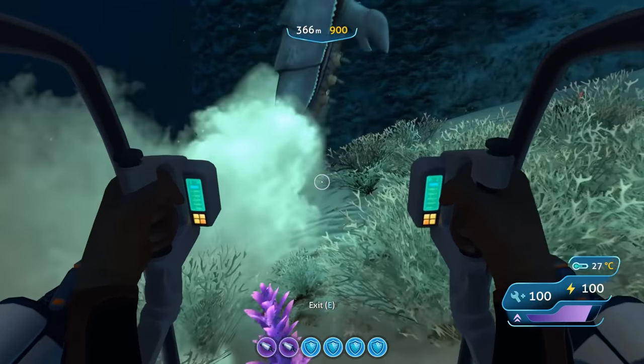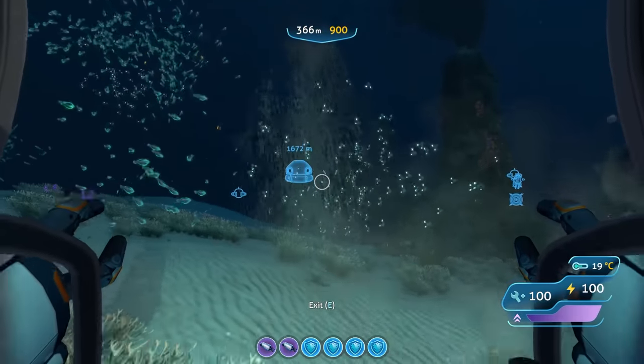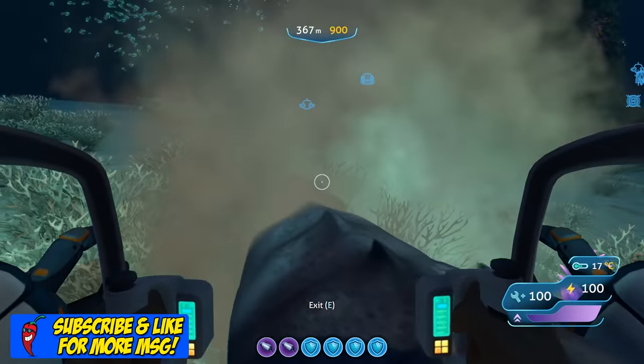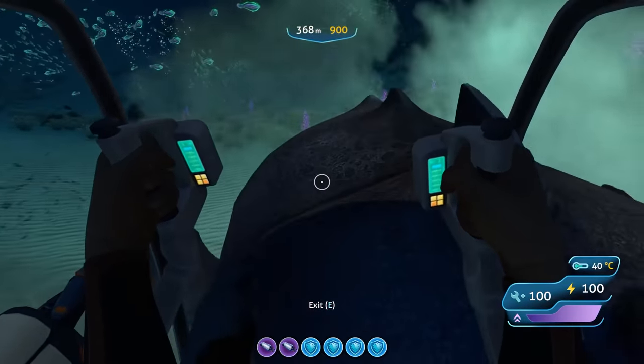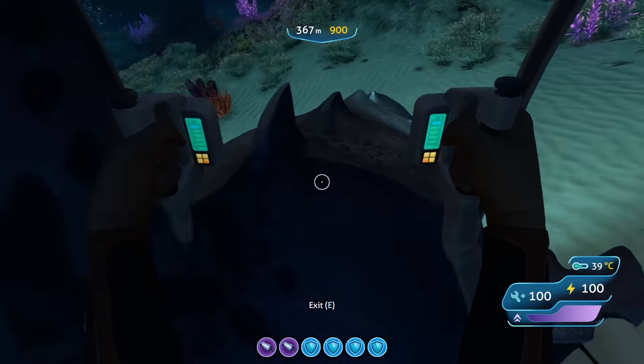The hull reinforcement module provides a strength boost to the Prawn Suit body to reduce damage. A single hull reinforcement module will provide a 20% damage reduction, just like it does for the Seamoth. You can also stack up to 4 hull reinforcement modules, at which point you will see an 80% reduction in damage.